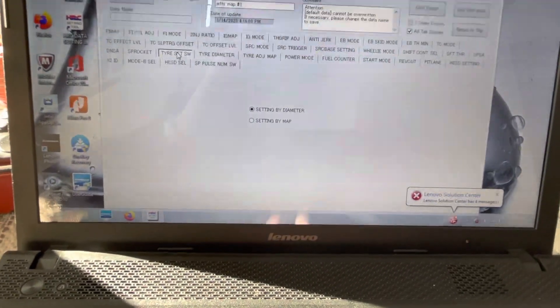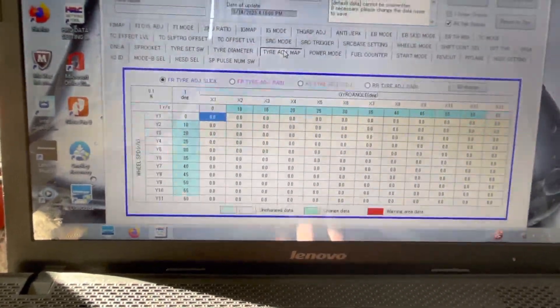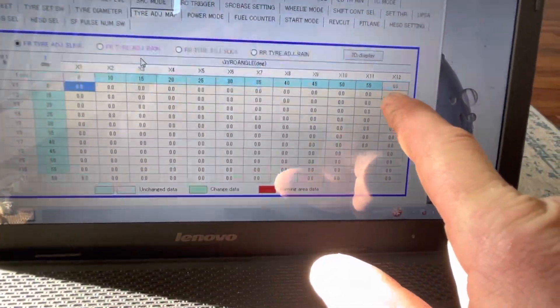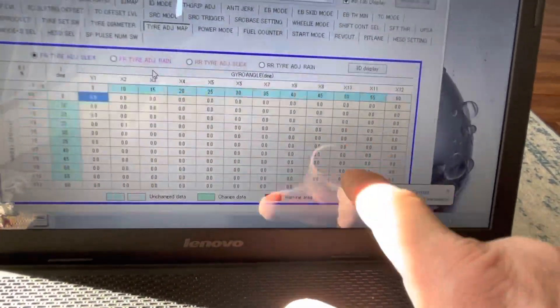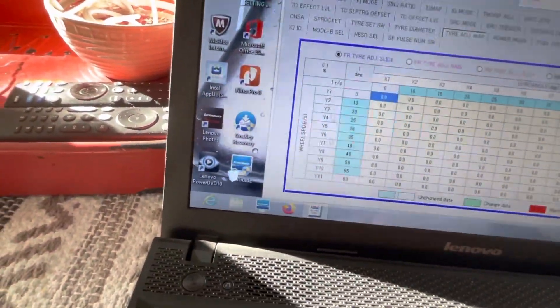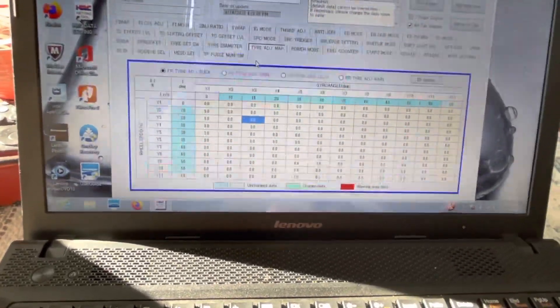Sprocket settings need to be updated whenever you change gearing so everything works together. For tire circumference, you can set it by diameter or build a map. As you lean over to 60 degrees the tire circumference changes, so you can input how much it changes at 45 and 60 degrees of lean, and even at certain RPMs or wheel speeds since the tire grows slightly as it spins faster. I still need to get that data from Dunlop.